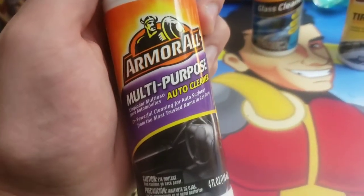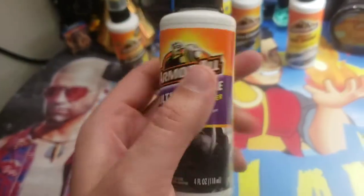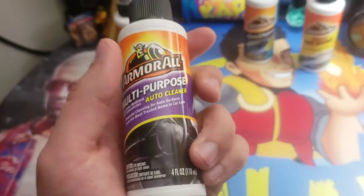What's up guys, it's Mr. Alan C. Today we're checking out Armor All Multi-Purpose Auto Cleaner. Now this will really clean up the interior of your car. Let's go ahead and try it out in the car.